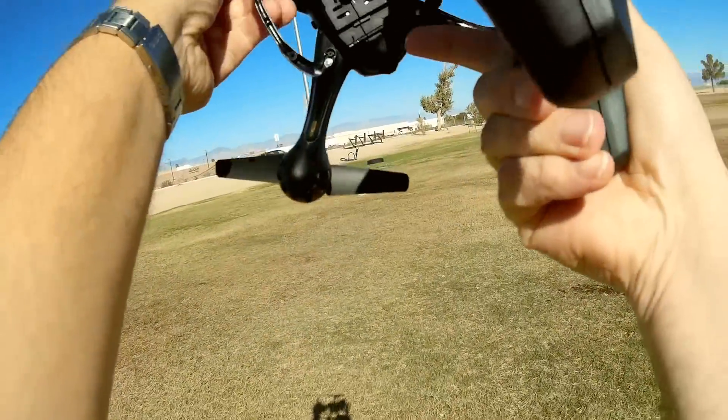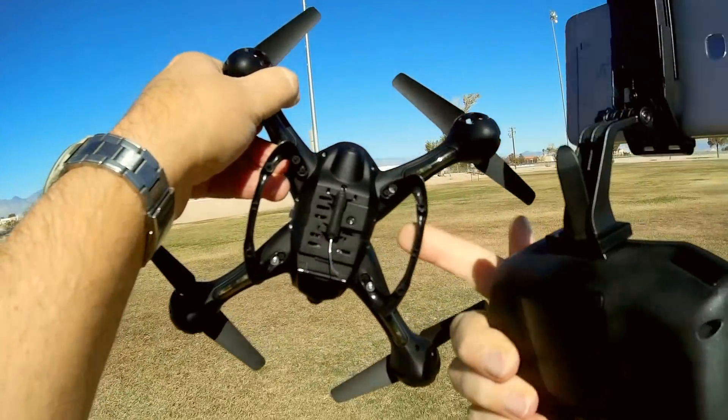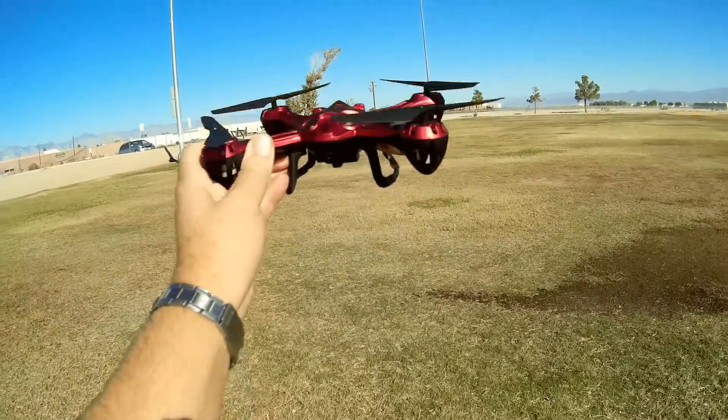It also records video directly to a microSD card slot. What makes it special is it's another optical flow drone — meaning this drone will automatically maintain hover position when launched.